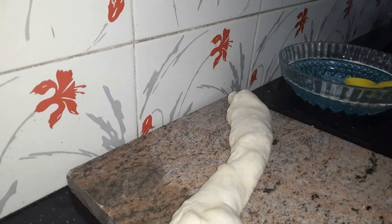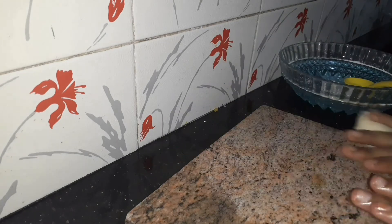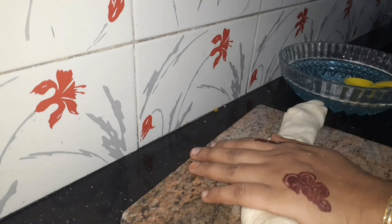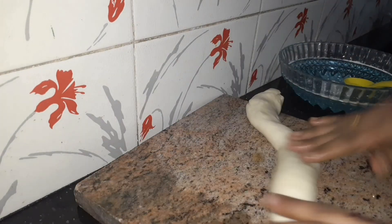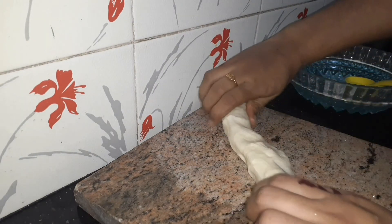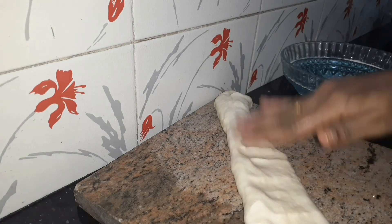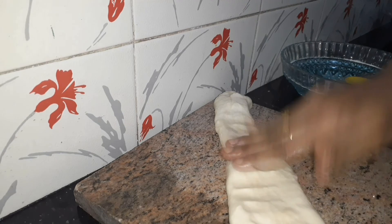You will need some sunflower oil. Roll it out like a chapati. Give it a nice, even shape for cooking.